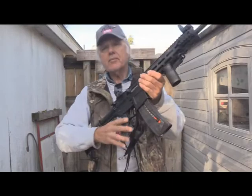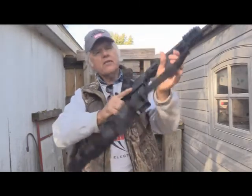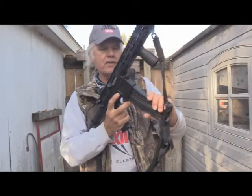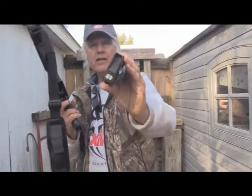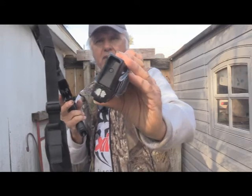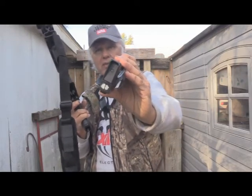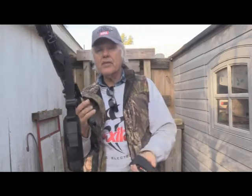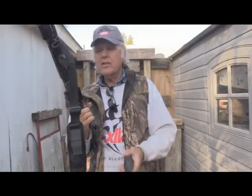Here's my Smith & Wesson M&P 15-22. The magazine right here — I've got it painted right on the bottom. That's the one that came with the gun. I've got some others and they are OEM magazines, but still I want to make sure that the one that came with the gun is identified.